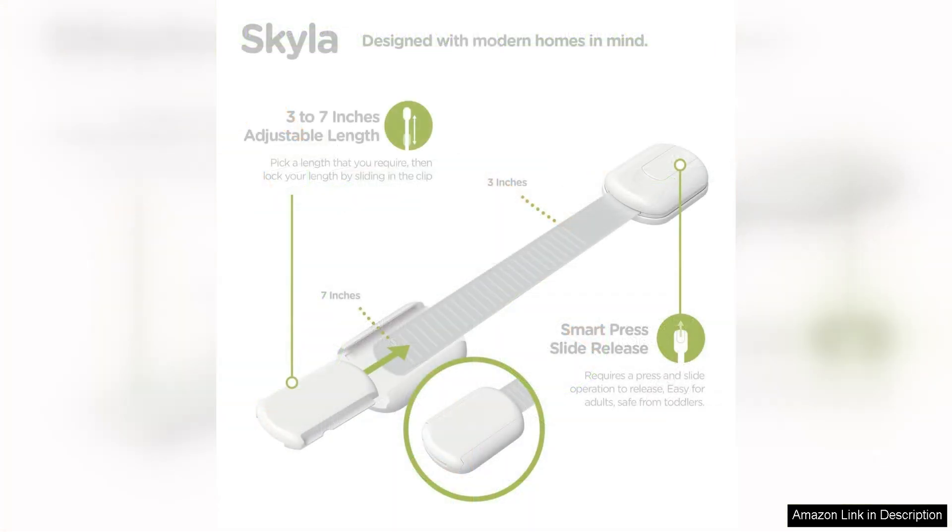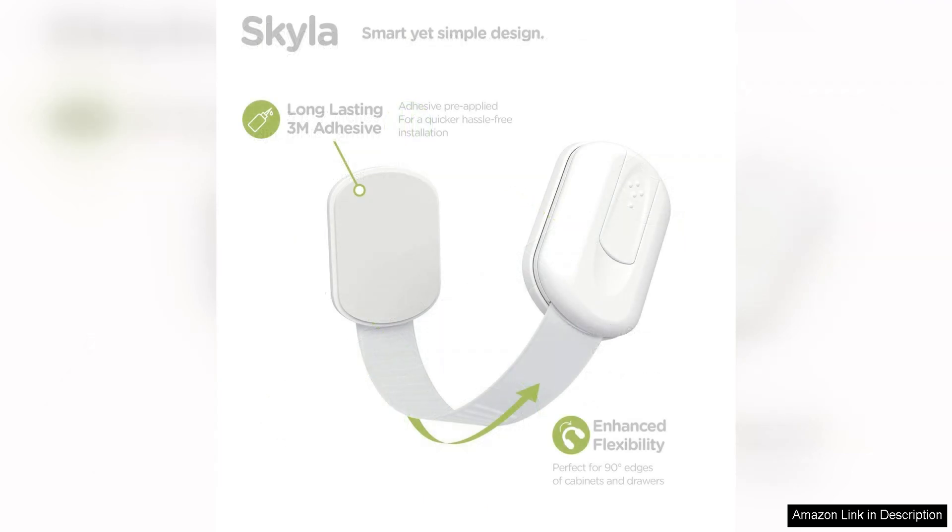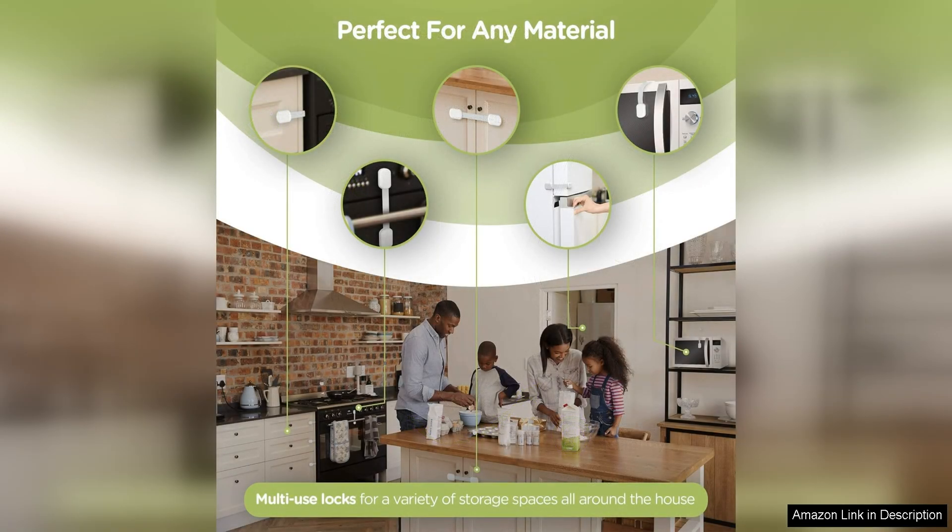Installation is a breeze with the Skylar Homes Baby Locks. Simply peel off the adhesive backing and press the lock firmly onto the cabinet or drawer. No tools are required, making it a quick and hassle-free process. The locks are also easy to remove when no longer needed.